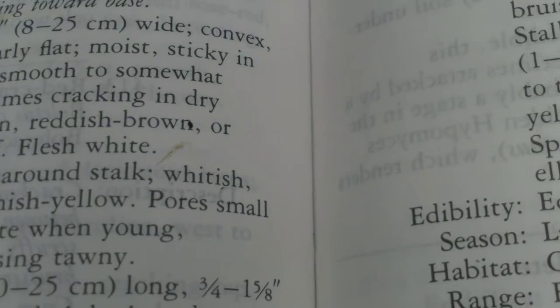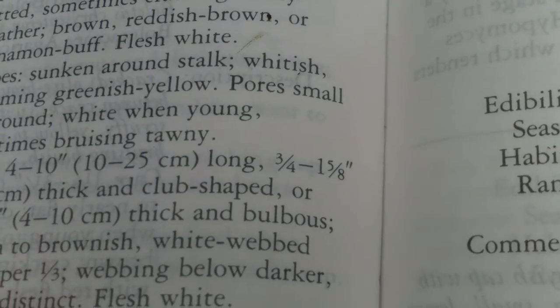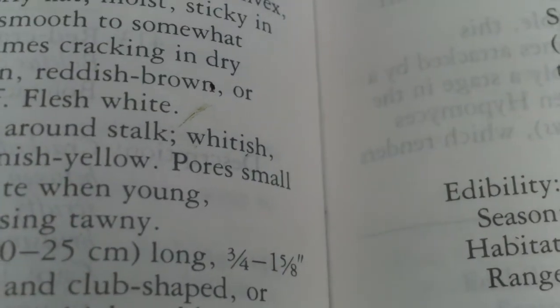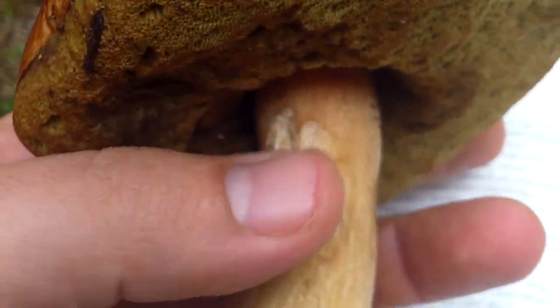The description says three and a half to ten inches wide, cap convex becoming nearly flat, moist and sticky in wet weather — it's pretty dry right now — smooth to somewhat pitted, sometimes cracking in dry weather, brown, reddish-brown, or cinnamon buff. The flesh is white — we checked and it's definitely white flesh. The stock is four to ten inches with white webbing toward the top that gets darker toward the base. You can see that — whiter webbing up here, darker down toward the base. That description matches.